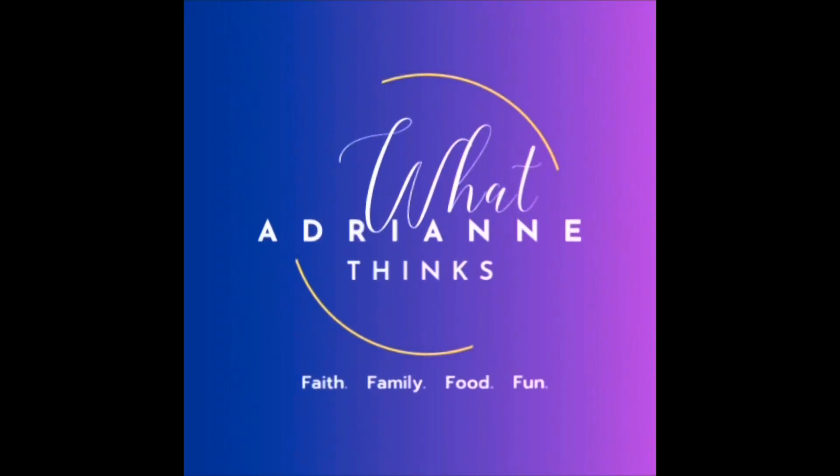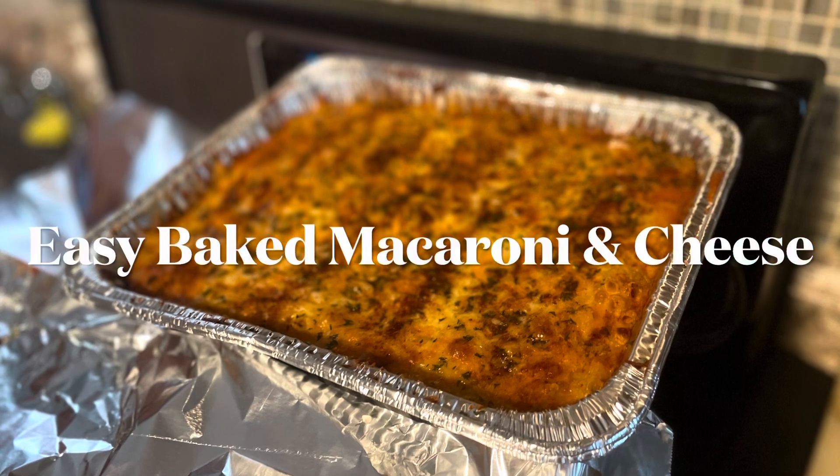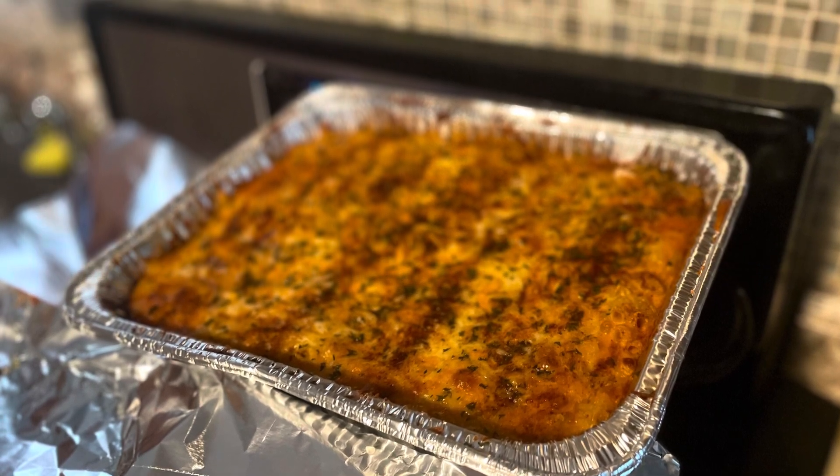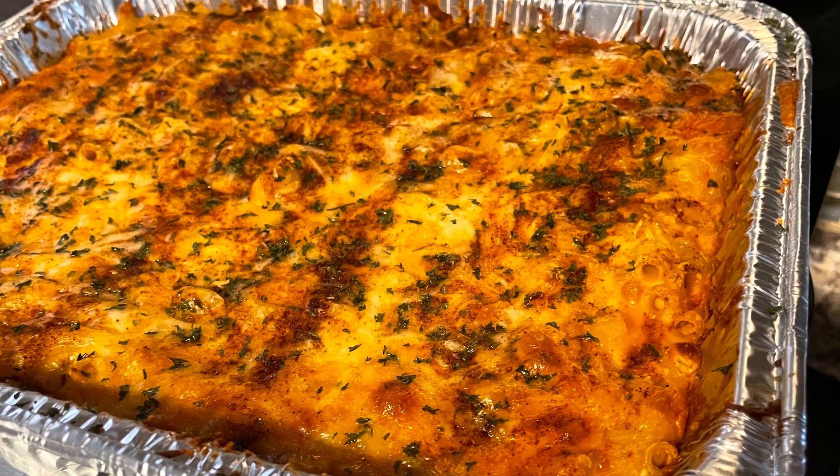Hey guys, welcome back to It's Adrienne. Thanks, it's me, Adrienne. This week I'm going to show you how to make this quick and easy baked macaroni and cheese. Look at this — it is amazing, so good. I can't wait to share this recipe with you. Let's get to the countdown.